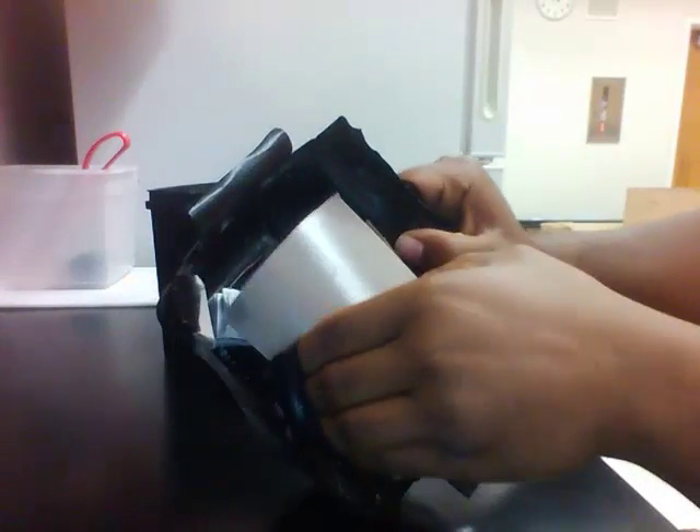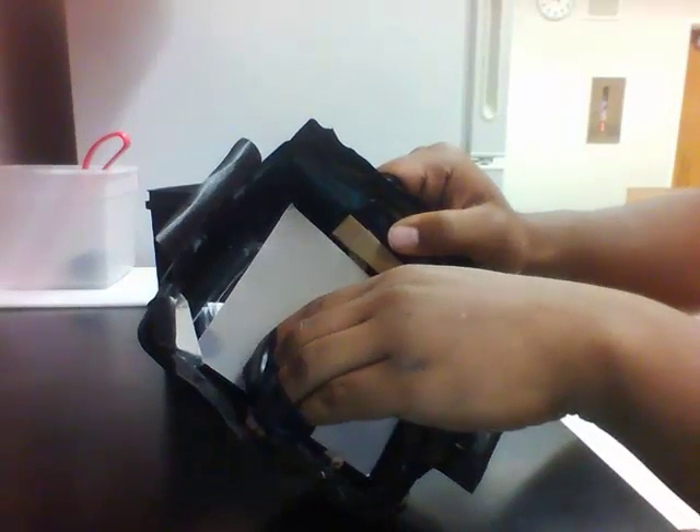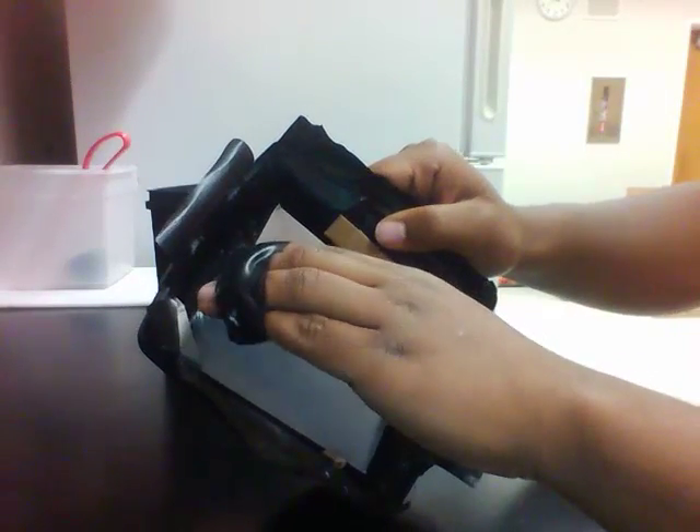So you grab the film paper and you kind of want to grab it like that. Then you put in one corner and then the other corner, and you want to try not to touch the film paper too much.